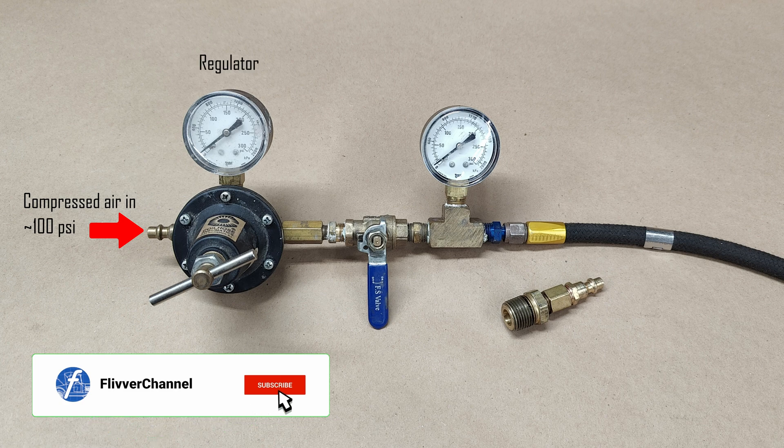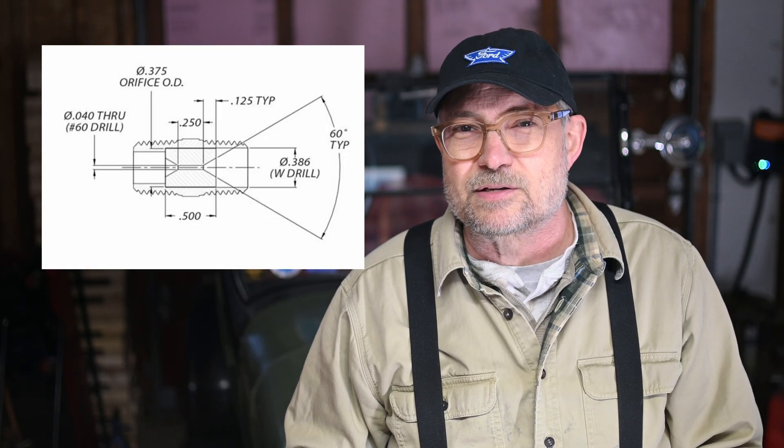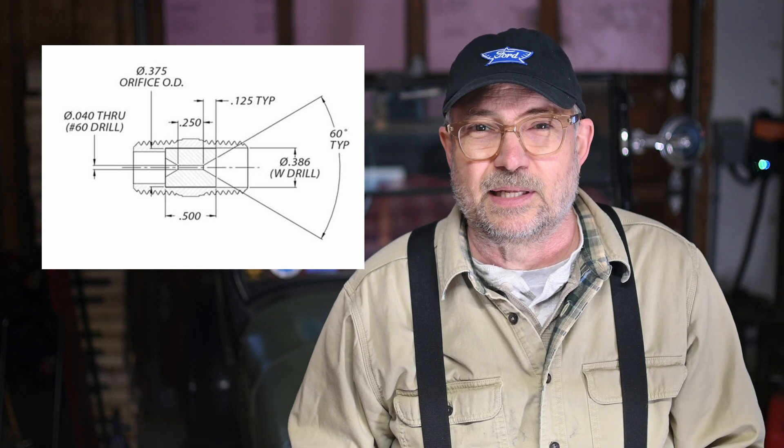We cobbled together a differential compression tester — it isn't that complicated. Just a regulator, an orifice, a valve, a pressure gauge, and an adapter to the spark plug hole. The orifice is kind of fussy if you want your tester to be comparable to other similar testers. The orifice needs to be 40 thousandths in diameter and a quarter of an inch long, with a 60 degree lead-in.